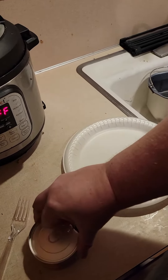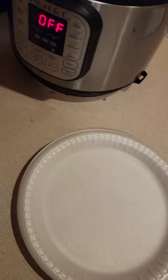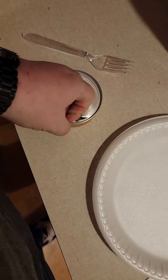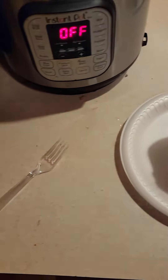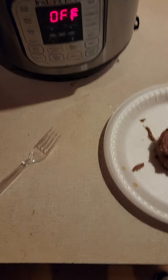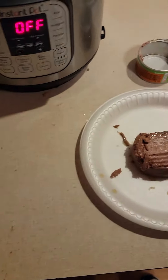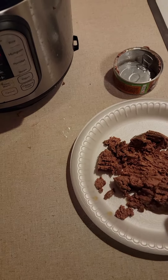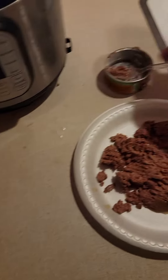You're gonna open the cat food, dump it on the plate like that, and then use the plastic fork to mash it up, because he won't eat it if it's in that log shape.